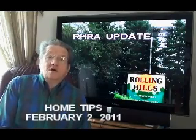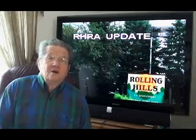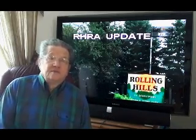Hi everybody. Today we're going to talk about a couple of two or three different problems we're having in the park. We're going to give you some helpful tips.